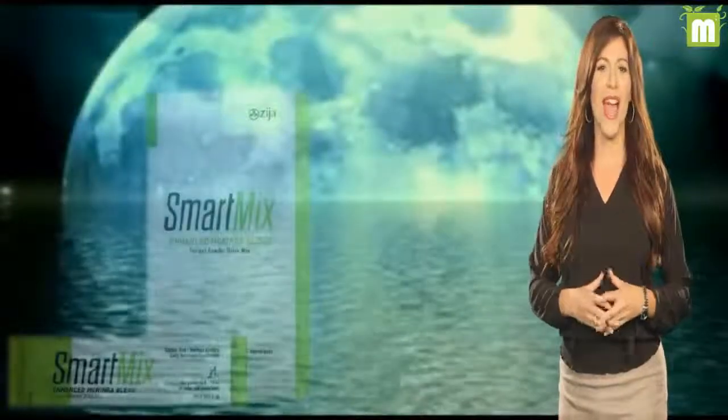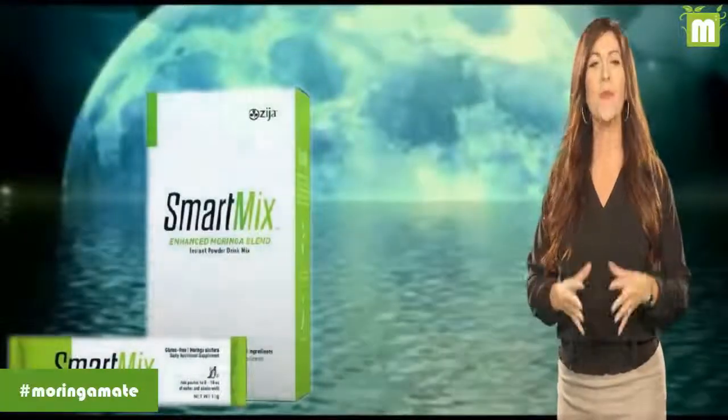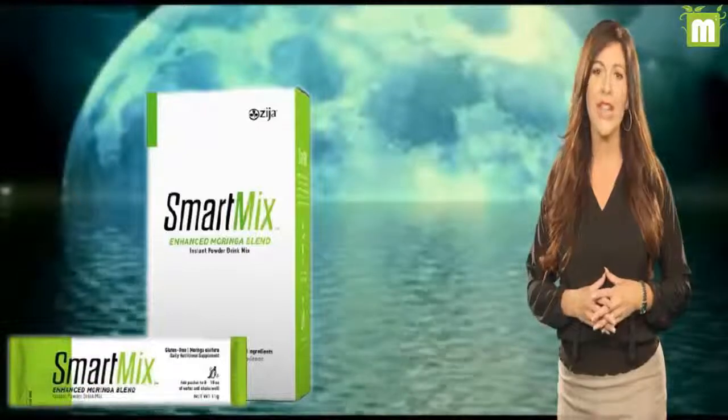Shake things up with ZJA's Smart Mix. Add this easy-to-open packet to water for a dose of Moringa nutrition and prebiotic benefits. It's easier than ever to drink life in, even on the go.